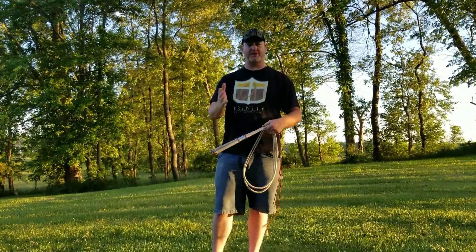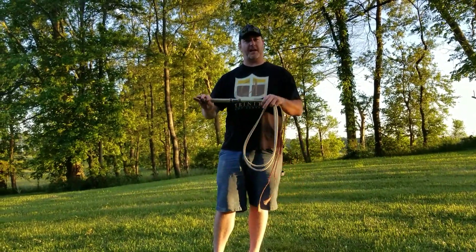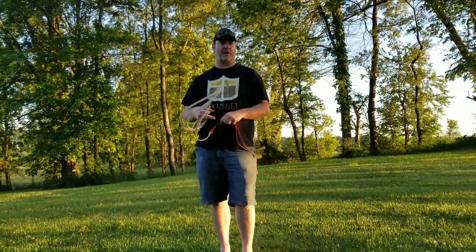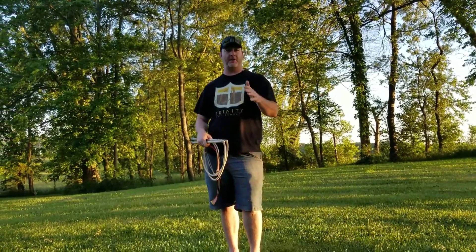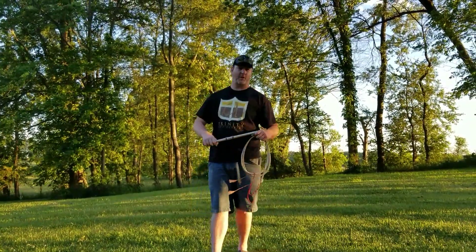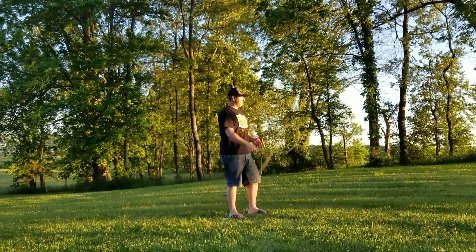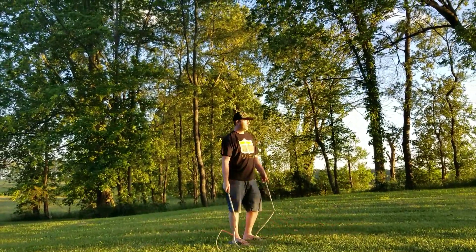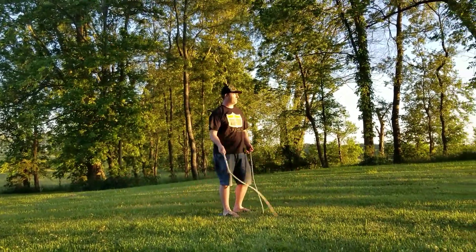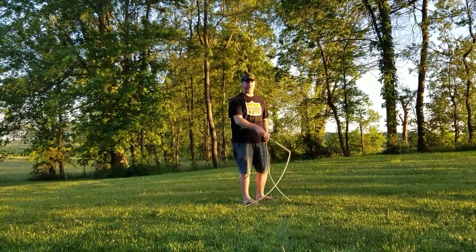Like any other two-handed whip routine, if you watched the earlier videos, I talk about everything needing to be done in what you call same time, stagger time, and balance time. We're going to do this with a fast figure eight. It's also good to have prerequisites — if you watch the other series called Fundamental Whip Crack, it goes over the fundamental whip cracks individually. Prerequisites for fast figure eight should be a Cattleman's Crack, a reverse Cattleman's Crack, and then you put those together for a slow figure eight, and that helps you get ready for the fast figure eight.